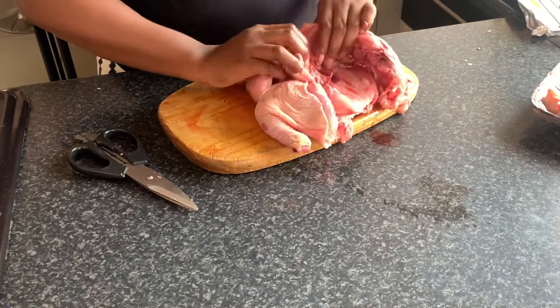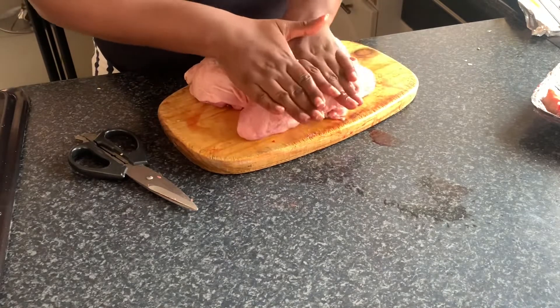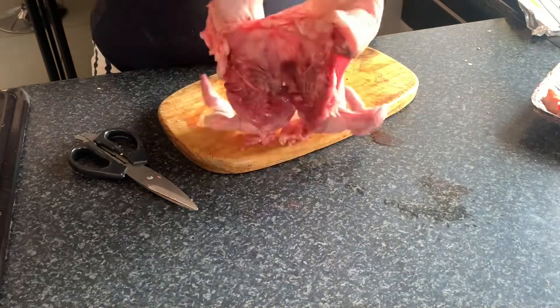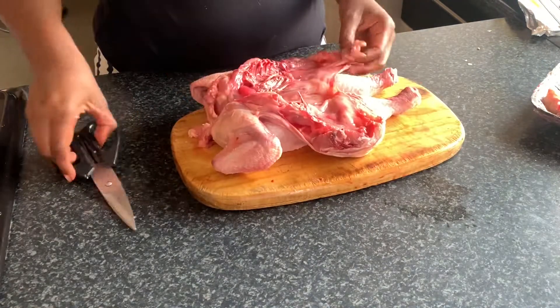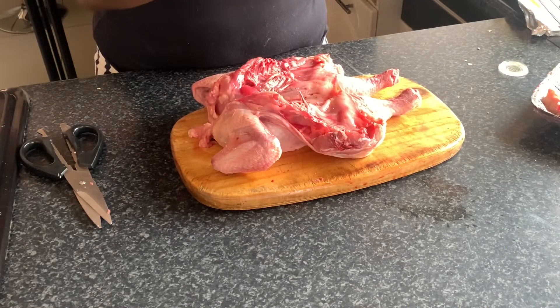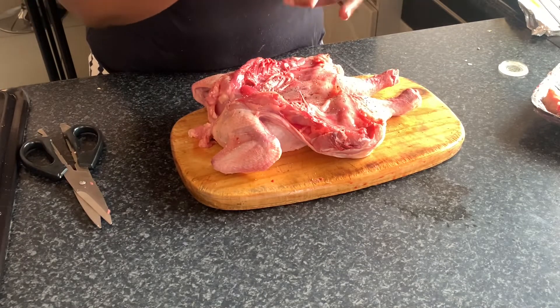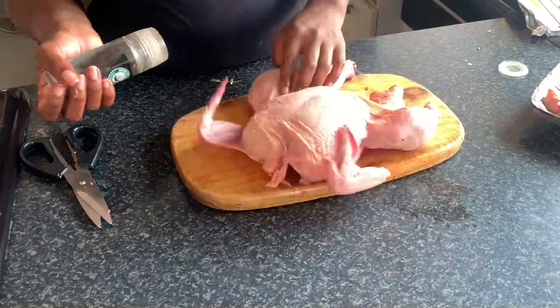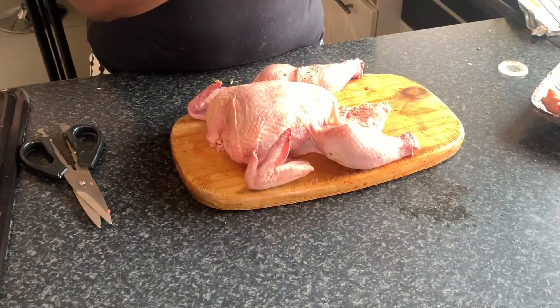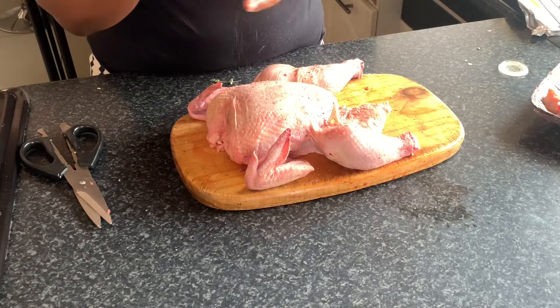After removing any excessive skin, lay your chicken flat and stretch it to the best of your capability. Season it with some salt and black pepper — you can use as much black pepper as you want, it really makes no difference. Make sure that you season both sides of your chicken.